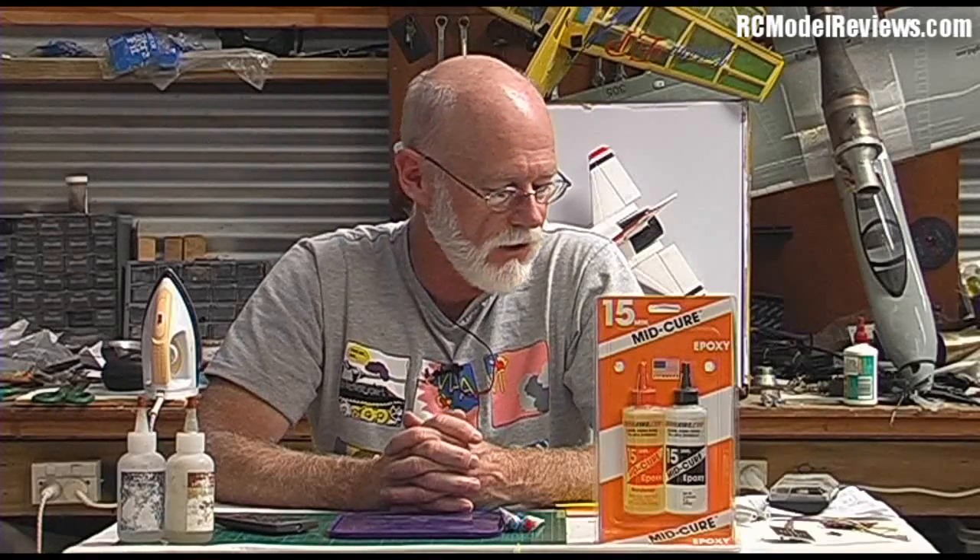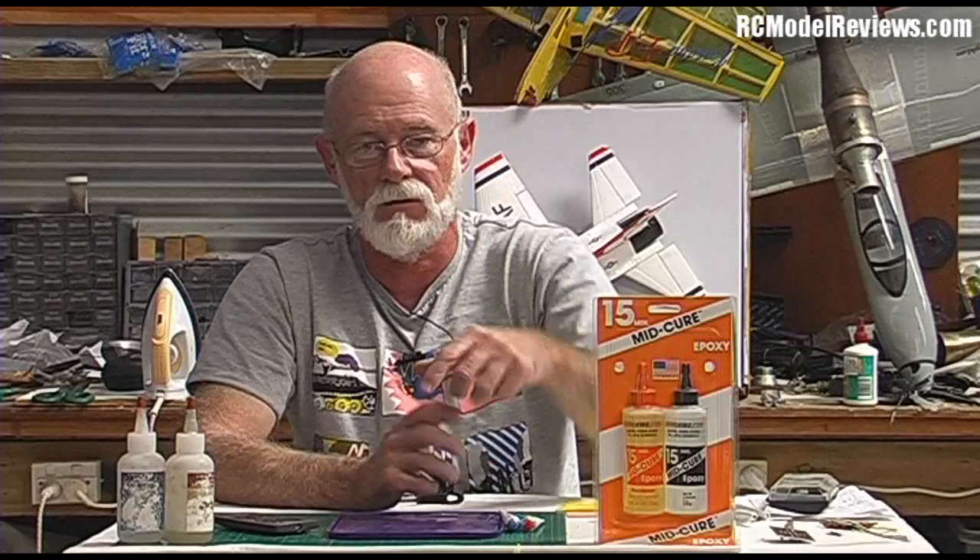That's the first episode of the glue series from RC Model Reviews — epoxy. If you have questions, go to the rcmodelreviews.com forums or post them below the video. Coming up soon: CA glues, normal woodworking glues like aliphatic and PVA, polyurethane, and a few others. Thanks for watching.